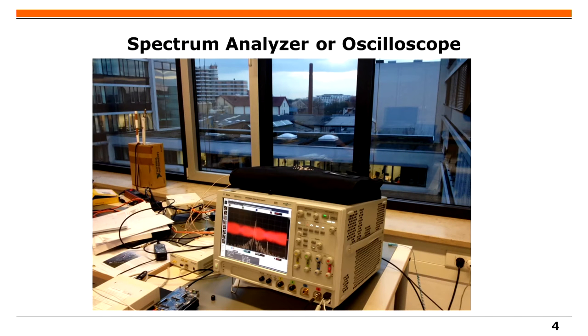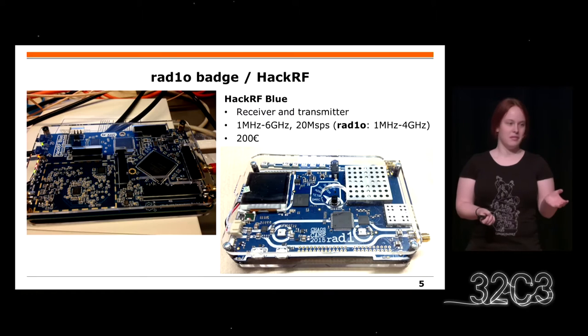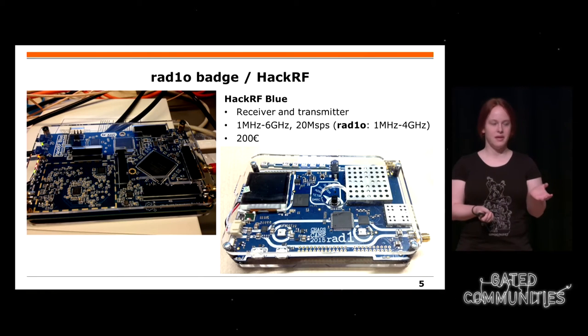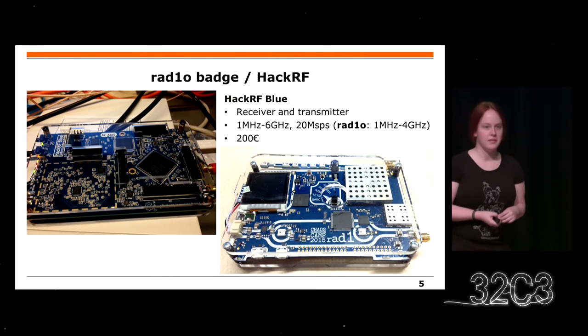Zuerst die Hardware. Vor langer Zeit war die einzige Möglichkeit, die ich euch heute zeigen werde, sehr teure Hardware zu haben, wie Spektrumanalysatoren und Styloskope. Das Problem ist, dass diese meistens zu teuer sind für Privatpersonen. Und so müsst ihr das an einer Universität machen. Aber viele von euch haben ein Campton Radio Badge erhalten. Jetzt gibt es das HackRF und Software Defined Radios.